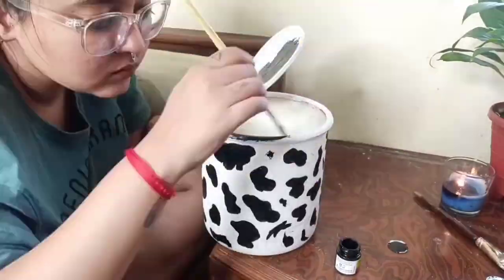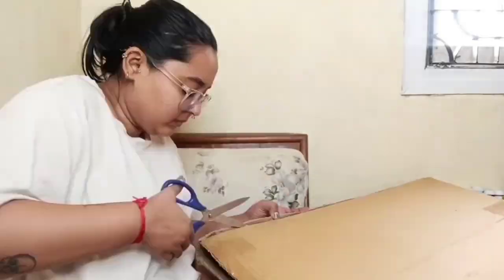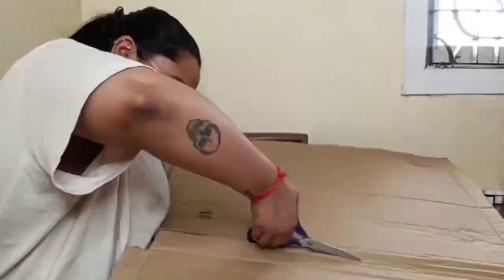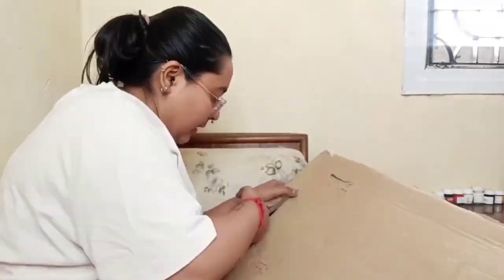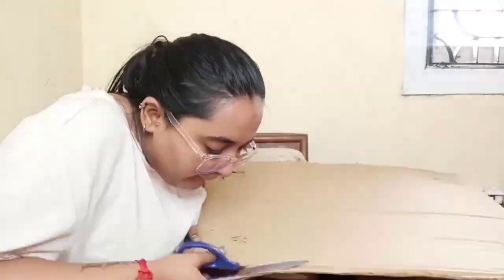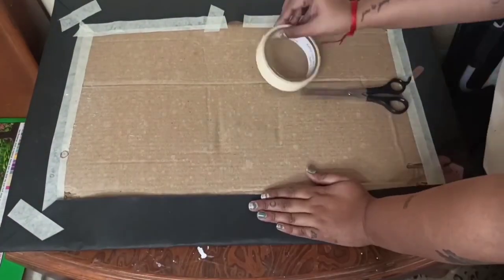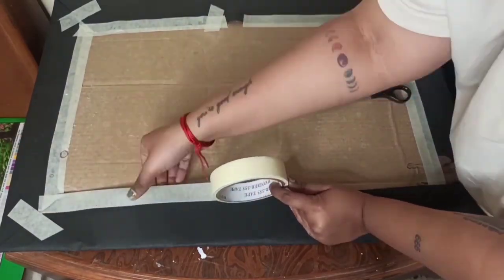Moving on to the next DIY — it's basically a pour painting on a canvas that I saw on Pinterest and wanted to try. I took a cardboard that I got off a parcel from Amazon, chopped it in half, wrapped it around black chart paper that I already had, and taped it behind to the board.